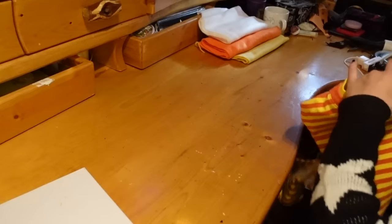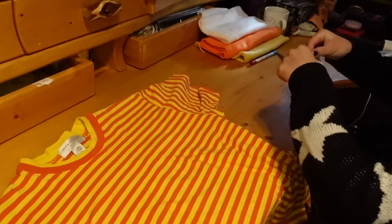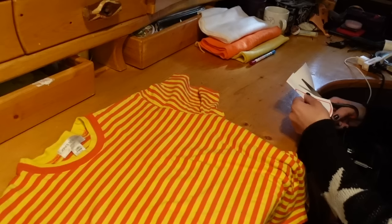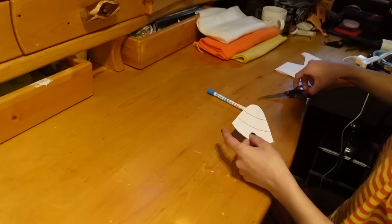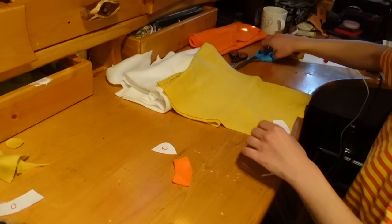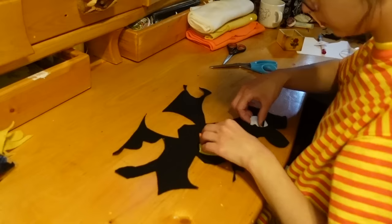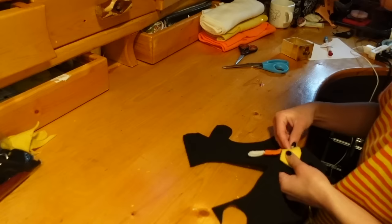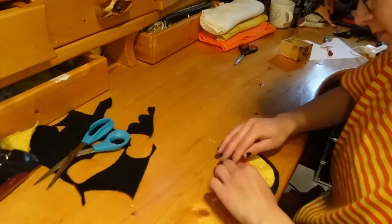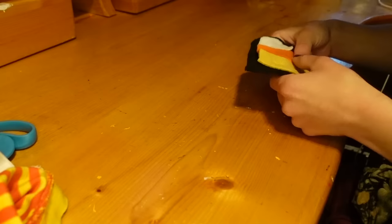Next I have this t-shirt I found at the thrift store that just screamed candy corn to me. I sketched out a little candy corn on paper to use as a stencil — I did a really big candy corn and it looks a little juvenile and corny, but I adore it. I'm using fleece to cut out all the layers of colors: the middle layer is orange, the bottom is yellow, and the top is white. I decided to make a little background with some black scrap felt, lining up the candy corn and cutting out the shape.